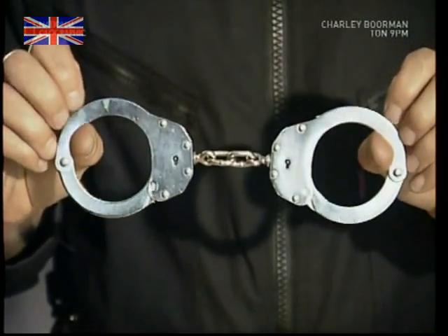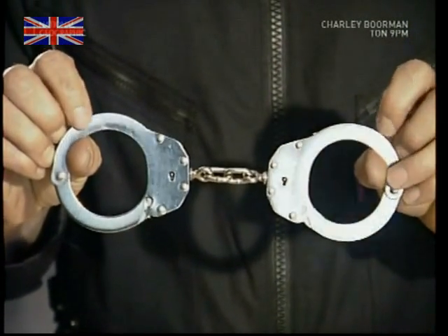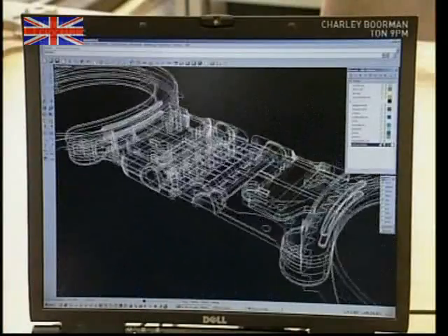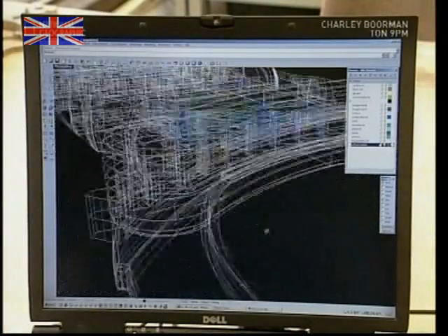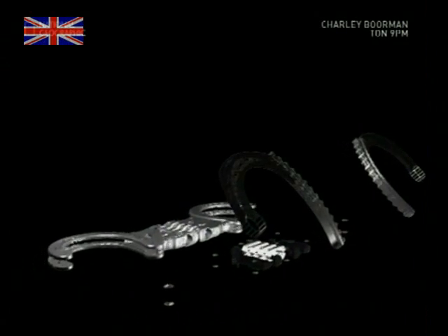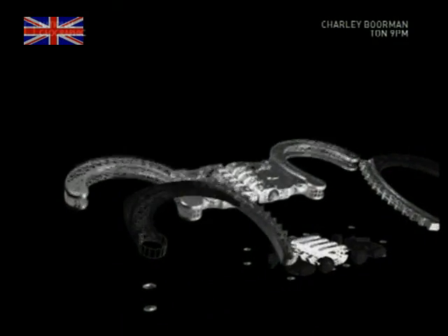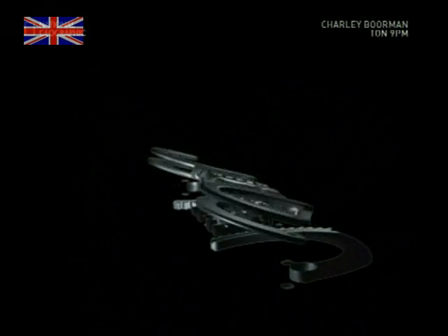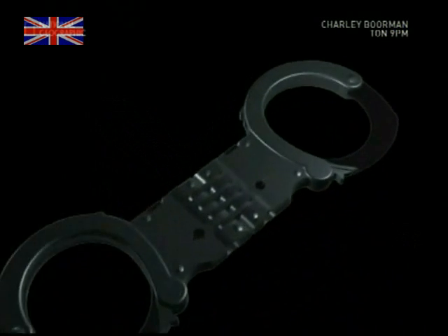So it's clear the old-style cuffs weren't up to the requirements of modern policing. But what's the solution? Well, a complete redesign was called for. The sharp steel arms had to be replaced with more comfortable restraints, and the connecting chain improved with a sophisticated rigid central bar. Here's how that theoretical design became a real prototype.